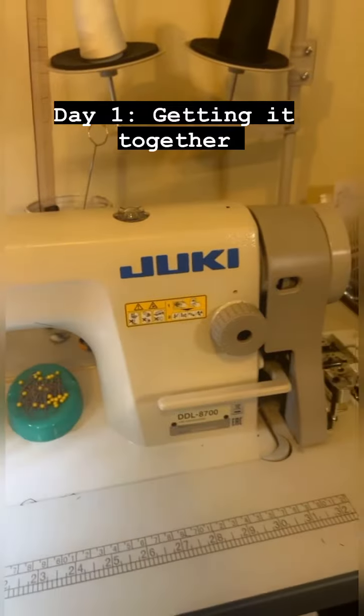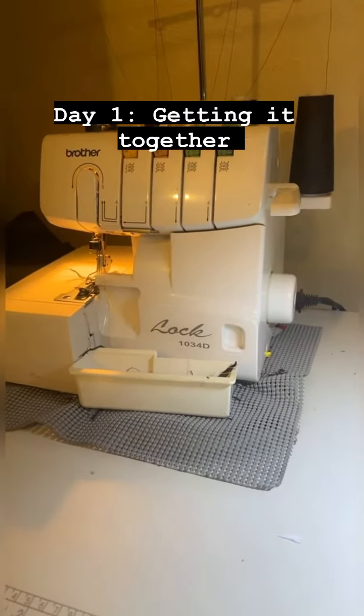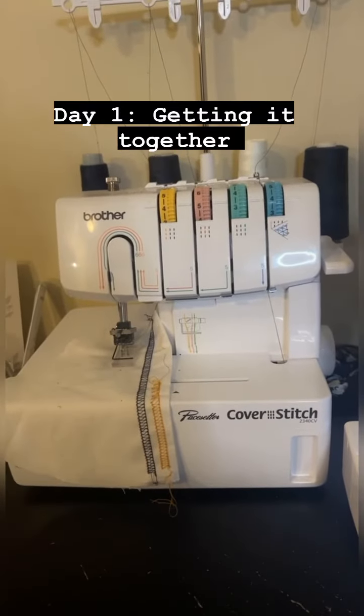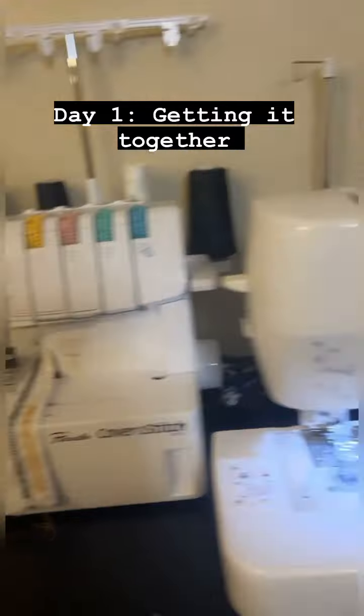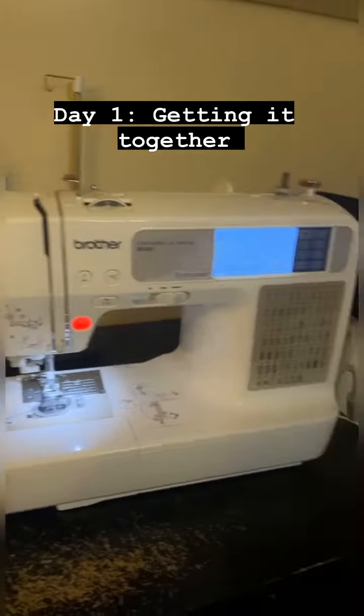This here is my industrial machine that I use the most. This here is my serger — I use that just as frequently. This here is my cover stitch machine, which I don't use that often. And this here is my Brother sewing machine and embroidery, and this is what we're going to be using.